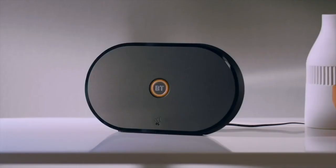If you pick a place that's too far away from the Smart Hub, the Hybrid Connect's central light will turn orange if it's able to connect with a weak WiFi signal, or red if it can't connect at all. But if the device is in a good location, the central light will turn blue and the 4G signal bars will turn white.